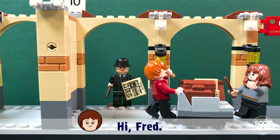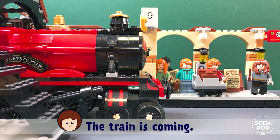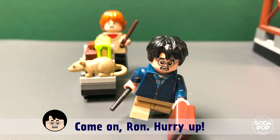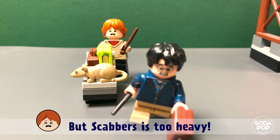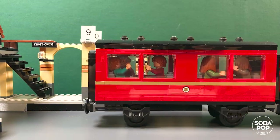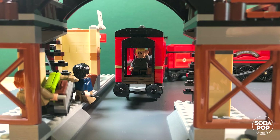Hey Hermione! Hi Fred, hi George, hi Jeannie — the train is coming! Come on, run, hurry up, we are late! I'm trying, but Scabbers is too heavy. Haha, stupid hairy and red-haired Ron Weasley — good luck!